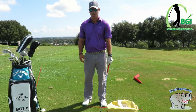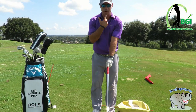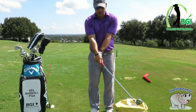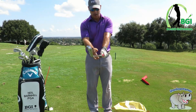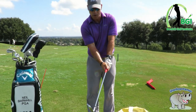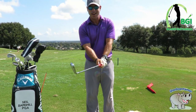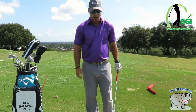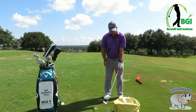We're going to talk about the grip and setup. A lot of times people I've taught that shank it have a very weak grip where the V's point at the chin, and it's easier for the hands to flip or flop through impact. We want to move the hand over so the V points more toward the right shoulder, giving us a stronger grip and a more solid hand position at impact where we don't flip.